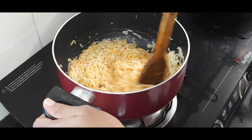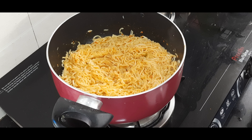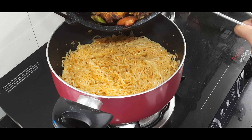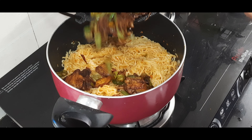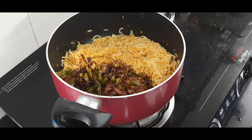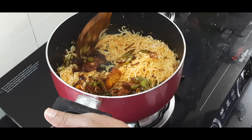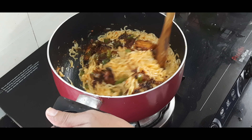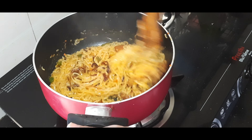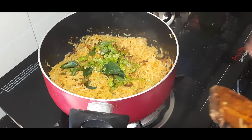Mix the ingredients and mix it in with the noodles. Mix it in a large bowl. I will mix that in the noodles and mix it in here. Add a little capsicum in the middle of the pan.